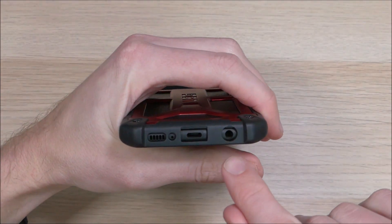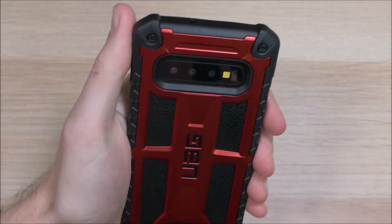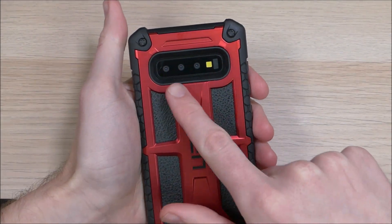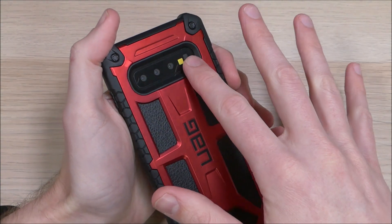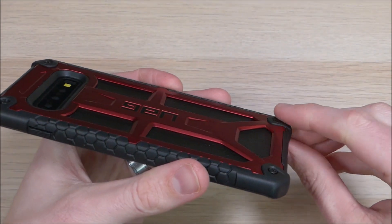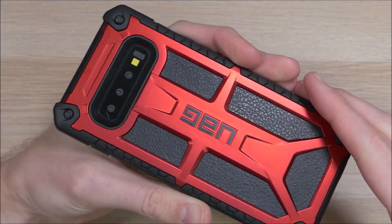On the bottom we have cutouts for the headphone jack, the USB-C charging port, the microphone, and the speaker. Up top we have a cutout for the noise cancelling mic. On the back there's a cutout for your cameras, flash, and other sensors. There is a nice slope down in there so you can use your fingerprint sensor without any problems. The case also has a raised plastic bump in each corner so you can set it down without scratching up the back surface.